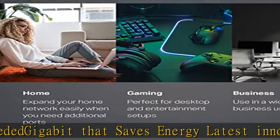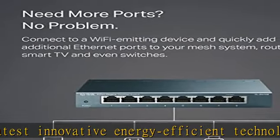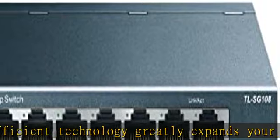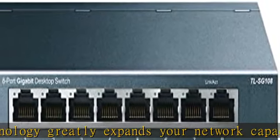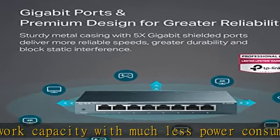Plug and play easy setup with no software installation or configuration needed. Advanced software features prioritize your traffic and guarantee high quality of video or voice data transmission with port-based 802.1p/DSCP QoS and IGMP snooping.